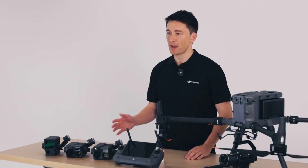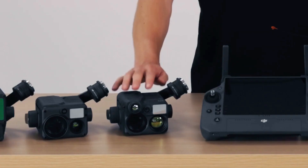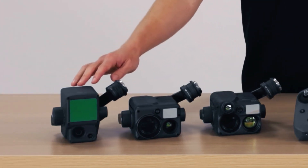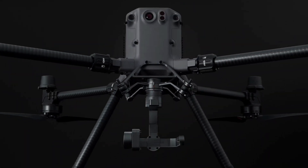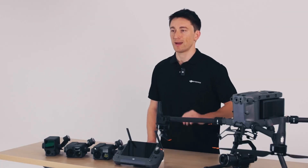Speaking of low light performance, I'm happy to say that the M350 RTK has backward compatibility with all M300 payloads — which includes the H20N for true night operations, the H20T for inspections and thermal work, the L1 for LiDAR, and the P1 for aerial surveying. Through DJI's Payload SDK, the M350 RTK also supports a library of third-party payloads developed for specific industrial applications.